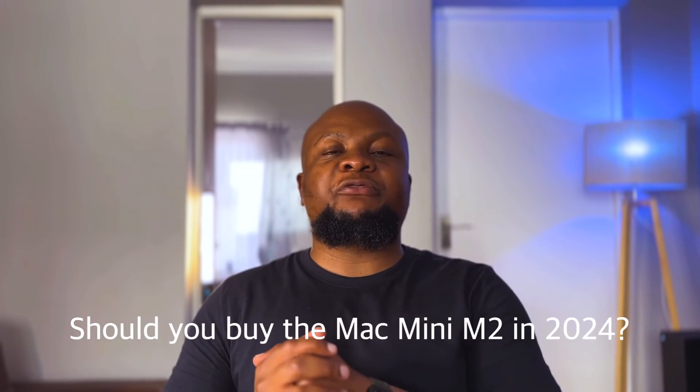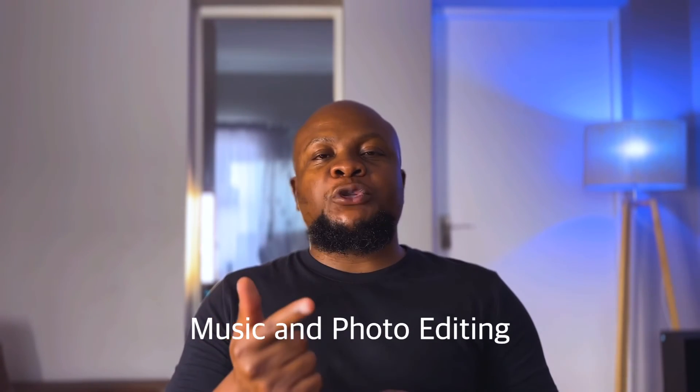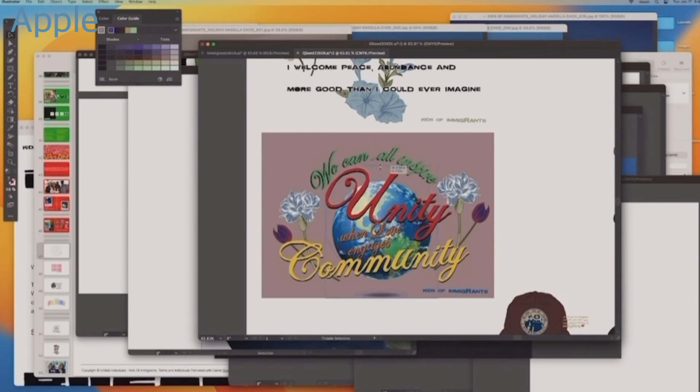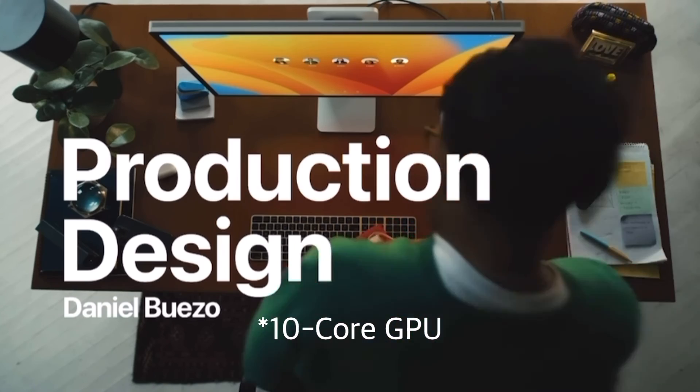Should you buy the Mac Mini M2 base configuration in 2024? The answer is a definite yes, especially if your workflow is similar to mine — personal computing, web browsing, video editing, programming, making music, or photo editing. But if you need more resources for complex, heavy projects, consider the Mac Mini with the M2 Pro chip, which offers a 10-core CPU versus 8-core and a 16-core GPU versus 10-core on the base M2. If you have more budget, you can also explore the Mac Studio.